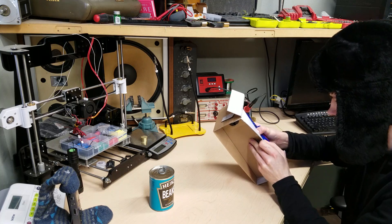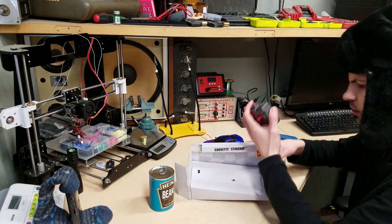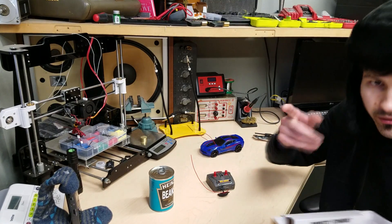Oh, that is so much more of an elegant solution than zip ties — these little things that you twist on the bottom and it releases it. Who invented that? Thank you. Thank you for inventing these things instead of zip ties. I love you.